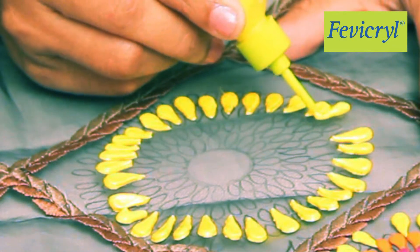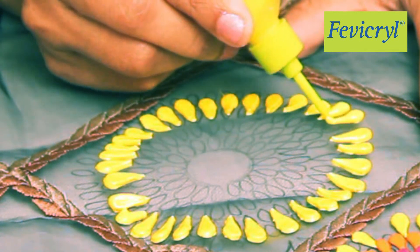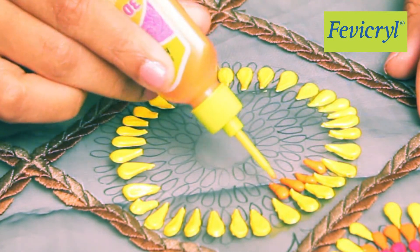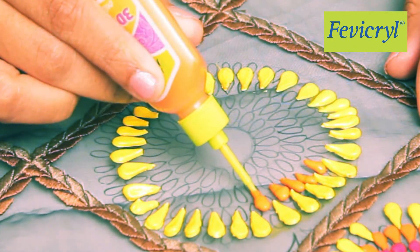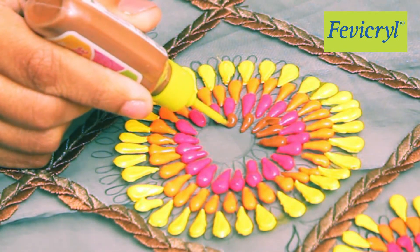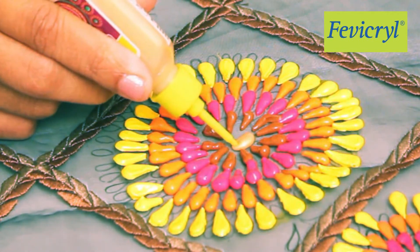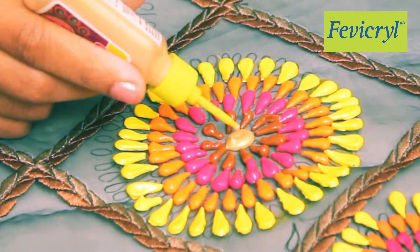The outermost layer of the flower petals is painted with Fevicryl Hobby Ideas 3D Cone Outliner Yellow 703. Similarly, paint the inner layers of the petals using Fevicryl Hobby Ideas 3D Cone Outliner Orange 705, Red 701, and Burnt Sienna 706. The center of the flower is painted in a thick layer using Fevicryl 3D Cone Outliner Non-Sticky Pearl Metallic Gold 352.